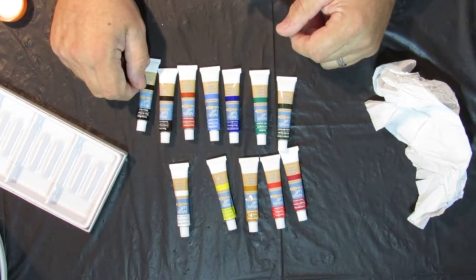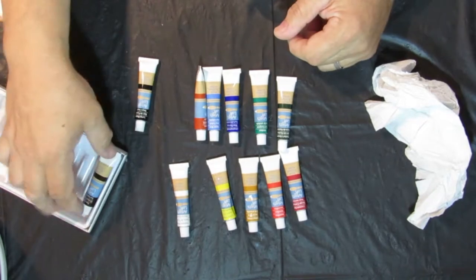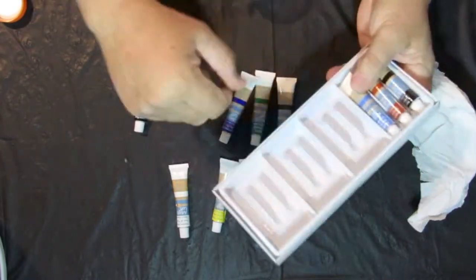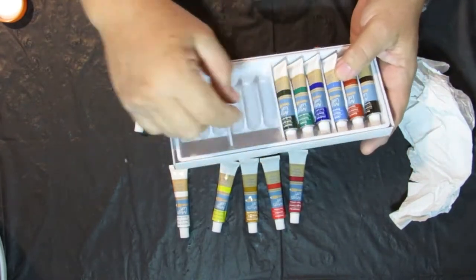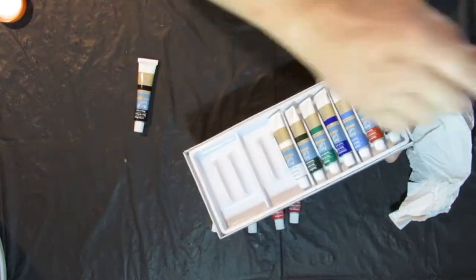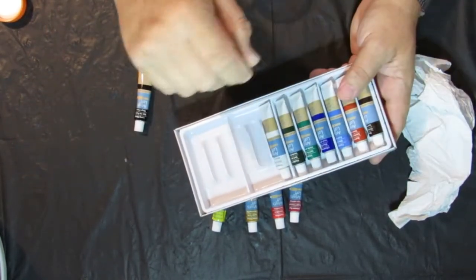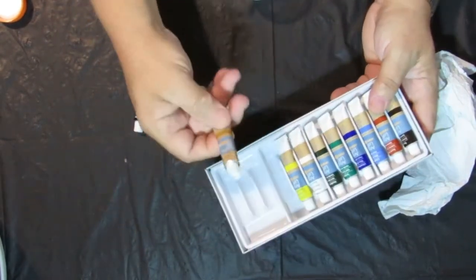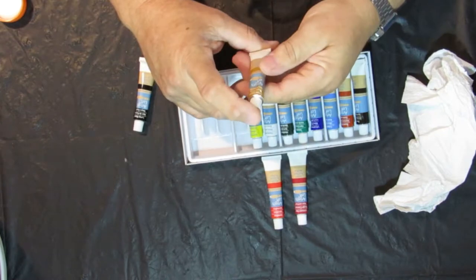Let me see what color we should go with. You can pop these back in — you can use these for regular acrylic painting as well. The flow acrylic is a little thin for an actual painting, but I mean for five dollars, they're under an ounce but there's a lot of paint in here.